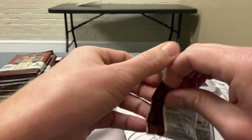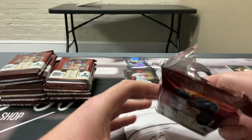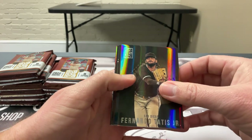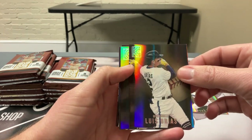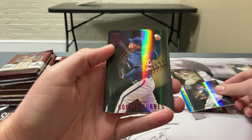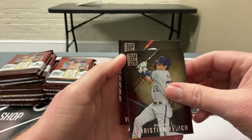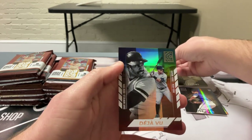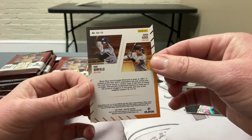Pack 2: Tatis Jr. base, Yepes rookie, Urias, Joe Ryan, Robin Burns parallel, Jelich, and Vlad Jr. Capstone card. Then another deja vu insert — Winfield and Judge! That's a good one. Should have put Babe Ruth on there, that would have been better, but we'll take the Winfield/Judge. Anything Judge is pretty good — if you get a Judge in the sparkle packs, you're winning.